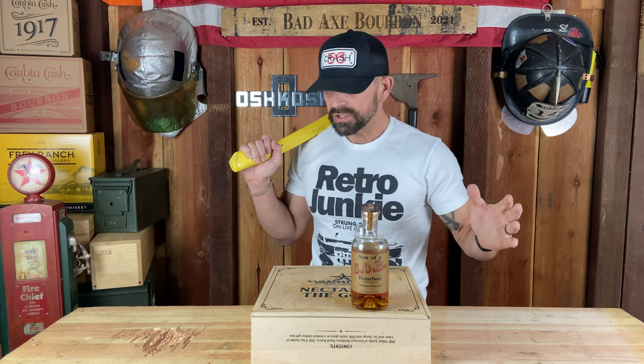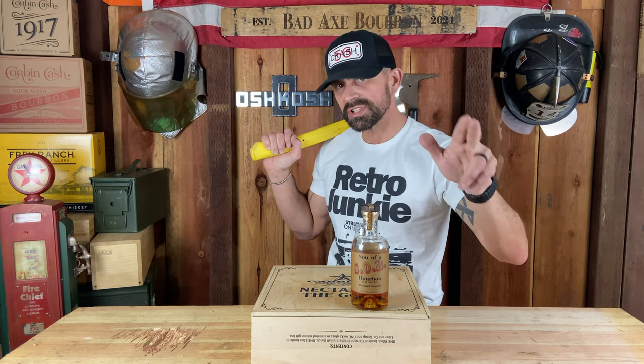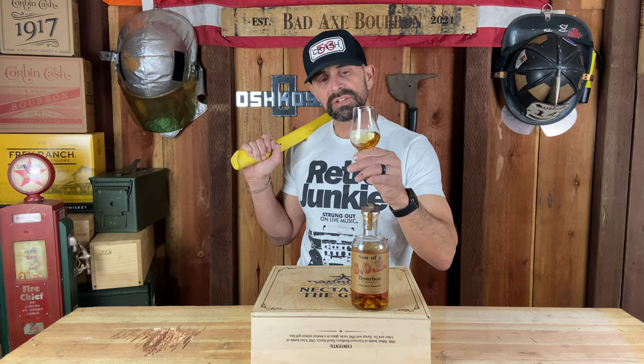Also, if you guys haven't checked out Justin from Whiskey Decision on Instagram - Whiskey Decision, man - he's got data on all kinds of bottles: where they came from, barrel manufacturers, how they do the barrels, what they do to them. Go to Instagram, look up Whiskey Decision. It's a nice chromatic picture with awesome data. Check out Whiskey Decision, West Broad Apparel, and Napa Valley Distillery.